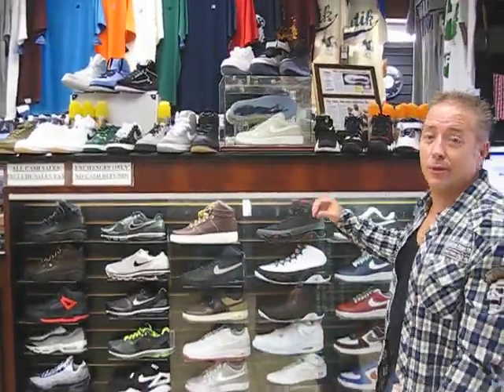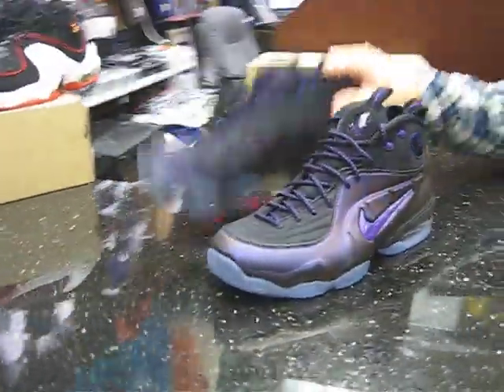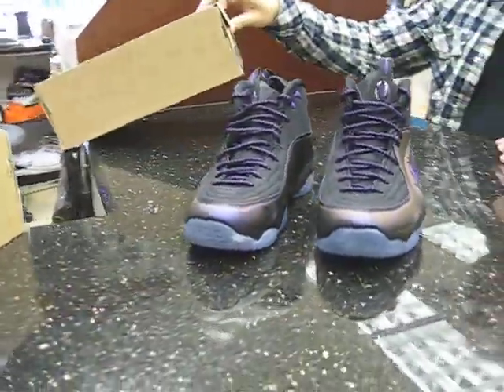Hey, what's up everybody? Richmond Street here in Hempstead, New York. We just got them in — half cents, eggplant. Both of them already on the counter for you. We've got them at $190.